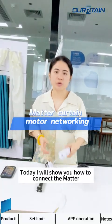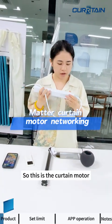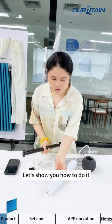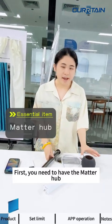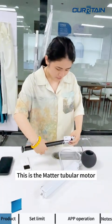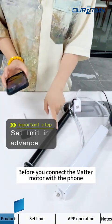Hello everyone, today I will show you how to connect the Matter curtain motor with the phone. This is the curtain motor, and this is the tubular motor — both are the Matter version. First, you have the Matter hub, which you can purchase from Apple, Google, or Amazon. This is the Matter tubular motor.